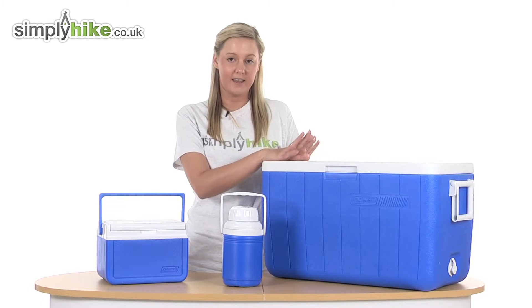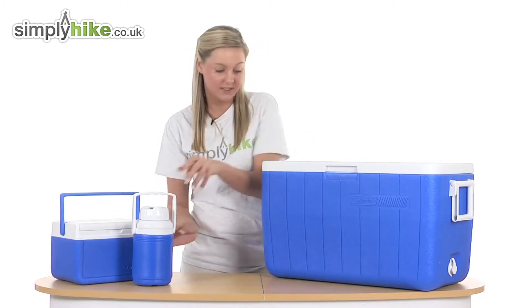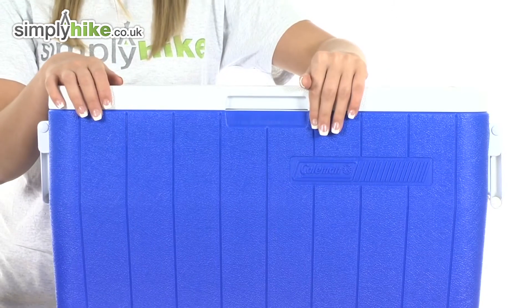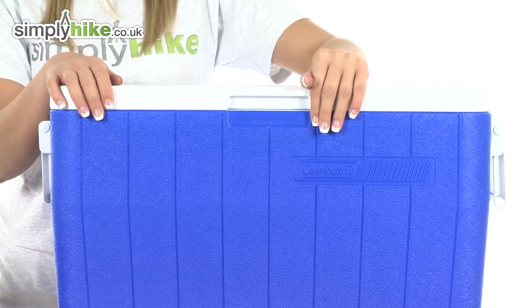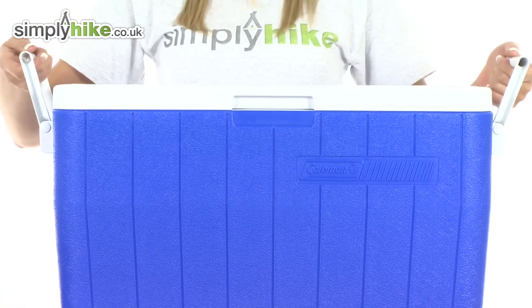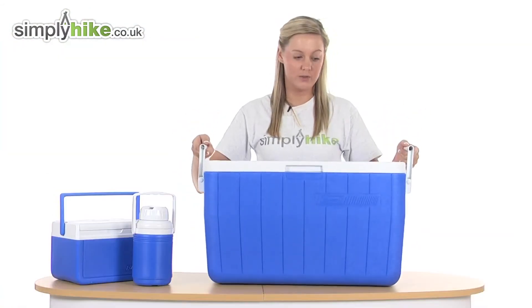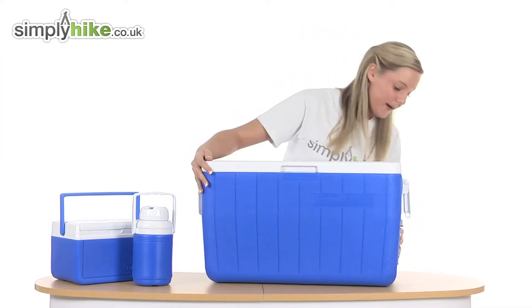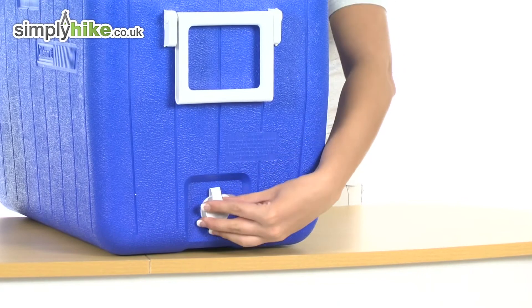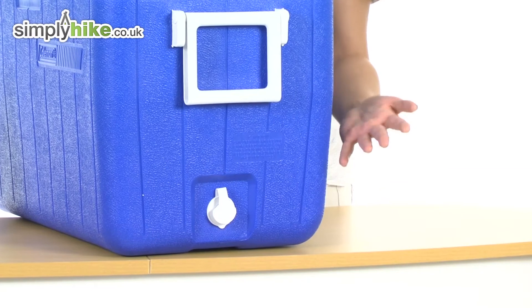I'm going to take a look at the main chest cooler now in more detail. It's made from a really nice hard-wearing material, so it's strong and will last a long time. It has easy-grip handles which make the product easy to move around and store. There's also a drainage system at the front — you can take the lid off and get rid of any excess liquid that might retain at the bottom of the box.